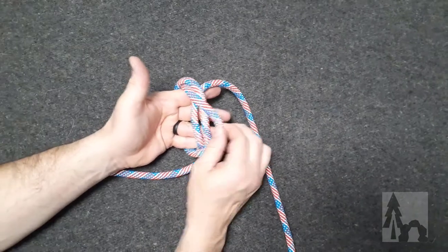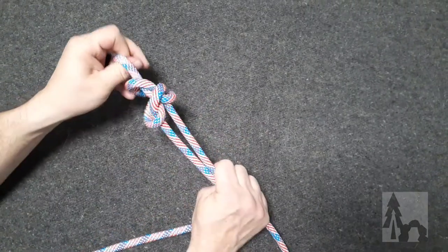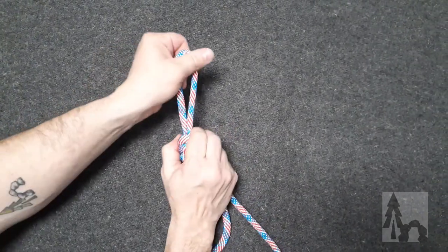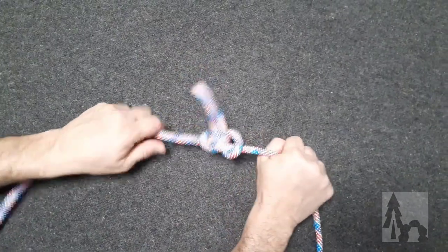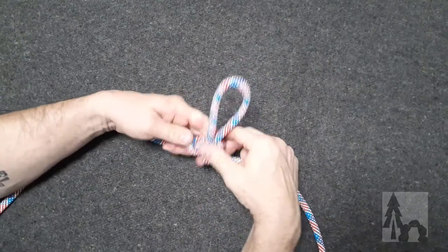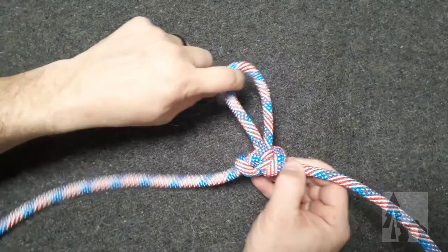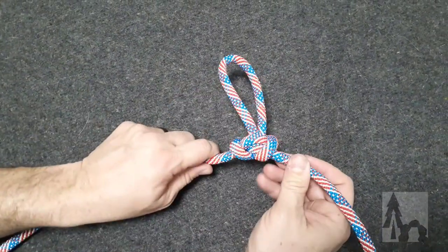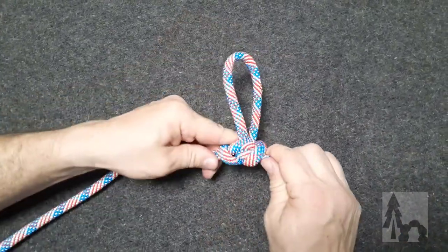Now that I've done that, I tuck that same loop behind the other two and pull it all the way through. It'll look like a mess for a moment, until I pull that loop through tight, and then I dress the knot up by pulling on the standing end and the working end. Once that knot's been dressed up, I have the alpine butterfly, which will resist collapsing when pulled toward the standing end, the working end, or in either direction away from the rope.